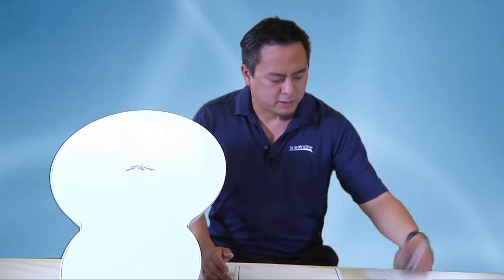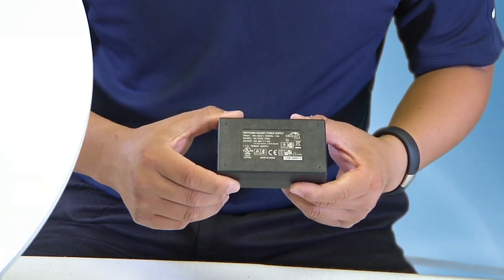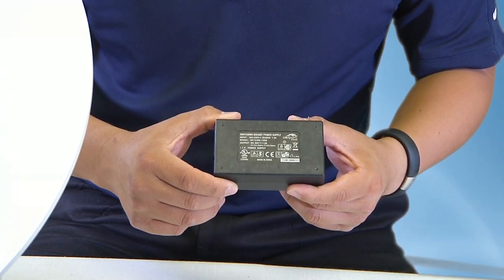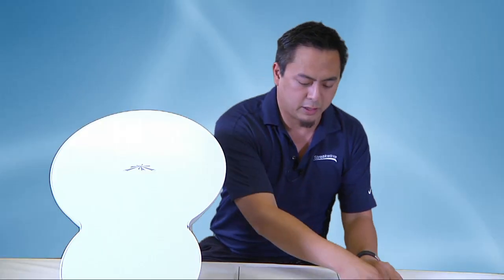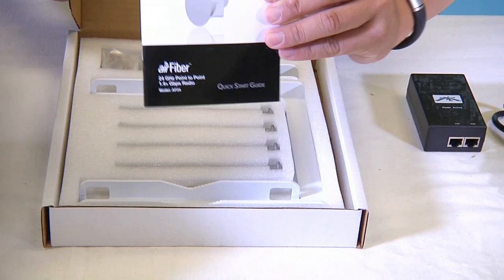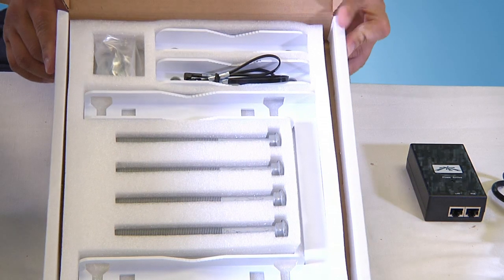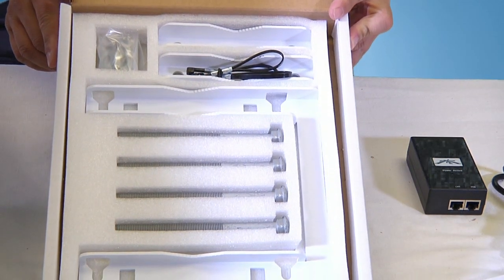Now let's go over the contents of the box. Obviously there's a power cord for the PoE. This is a 50 volts, 1.2 amps PoE injector — it's a little different than your typical Ubiquiti injector, so be careful there. Inside this box we have a quick start guide and all your mounting brackets for pole mounts. It should be pretty easy — looks real simple.